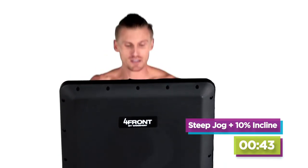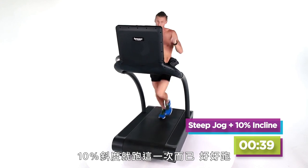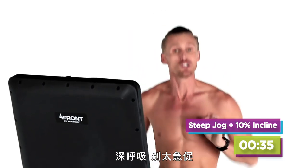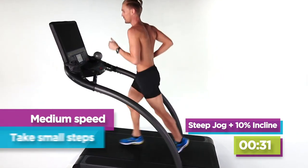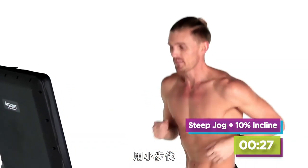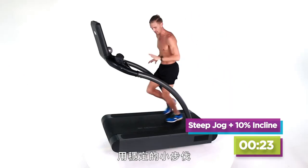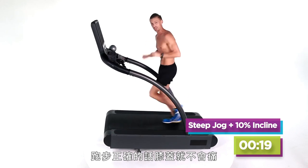It's going to be steep. If there's any consolation, you're only doing a 10% incline one time, so do it well. Big breaths. Don't go fast — nice medium speed here. Take small steps. On bigger inclines, you don't want to stride out — take nice small steps. A lot of you guys with knee problems, that pain will go away when you learn to run right.